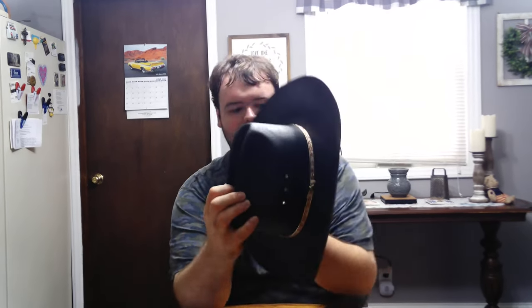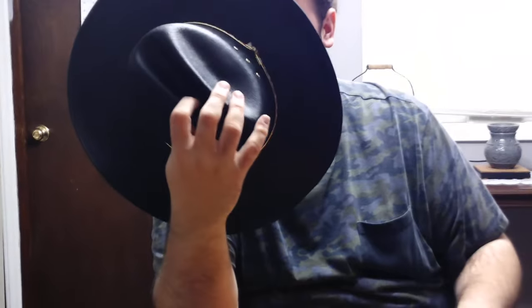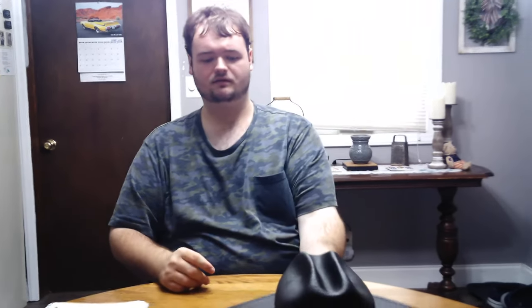It's also got a leather band on the inside of this one too. But I've worn this one so many times I've worn out the Western Express logo on this one, so it's kind of green now. Anyway, that's going to be it for now. Don't forget to like, subscribe, and turn on those post notifications and we'll see you next time. Bye bye.